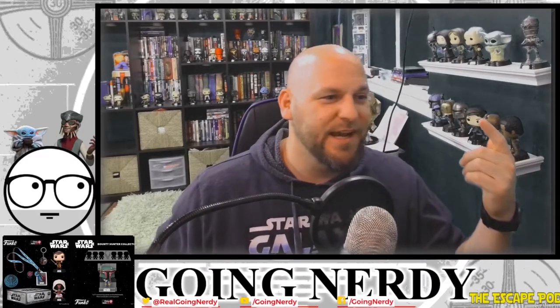Hello friends, this is Thaddeus from Going Nerdy. I don't normally do this, but I just had a huge haul come in. As you can tell from behind me, I am a collector. I like books, I like TV shows, I like digital Barbie dolls — and if you know my channel, you know exactly what I'm talking about. Today I got a whole heap of Funko Pops.